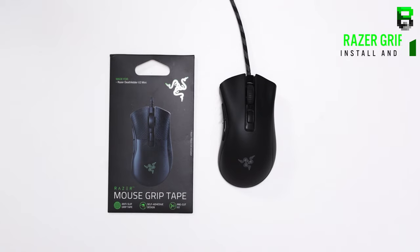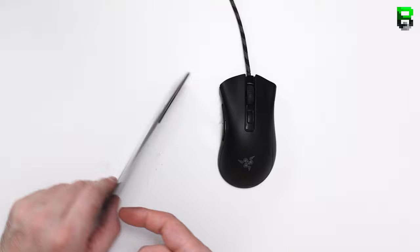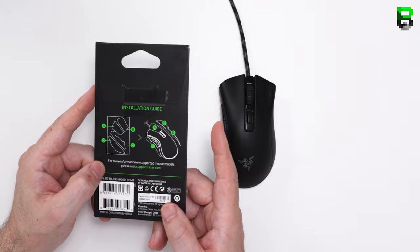Welcome to another video. Today we're installing the Deathadder Mini grip tape from Razer. This is 10 UK pounds or 10 US dollars plus shipping. I've already done the Viper Mini, the Viper Standard and Ultimate, which use the same tape, and also the Deathadder full-size as well.